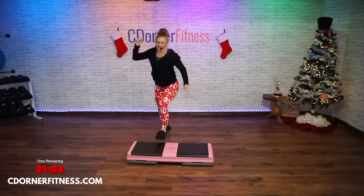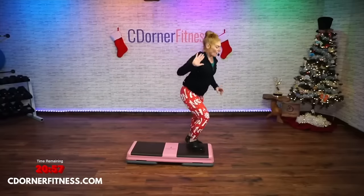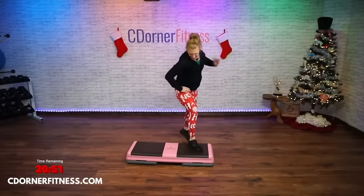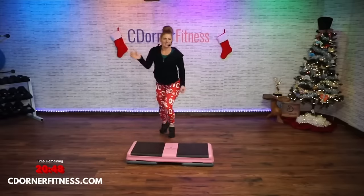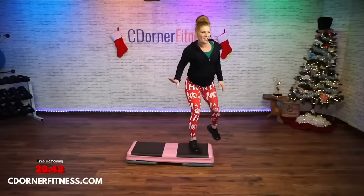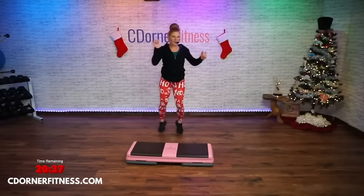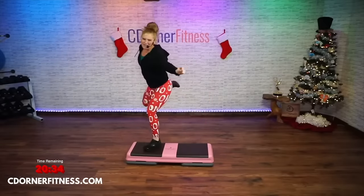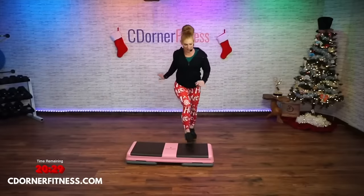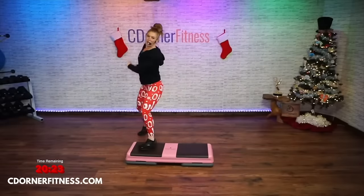Let's go again — up rock tick tock, sprinkler, knees on top, and a stomp and a cha-cha, curl the corners. We're doing it again — up rock tick tock, sprinkler, knee on top, stomp, cha-cha, curl the corners. Ready, one more time — up rock tick tock, hop and rock, sprinkler, knees on top, stomp cha-cha, triple knee.